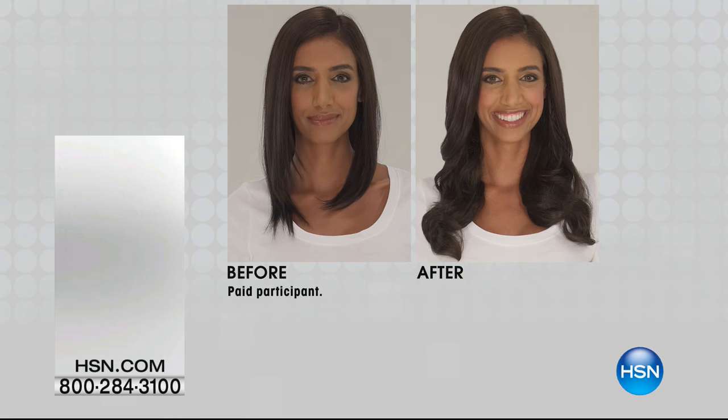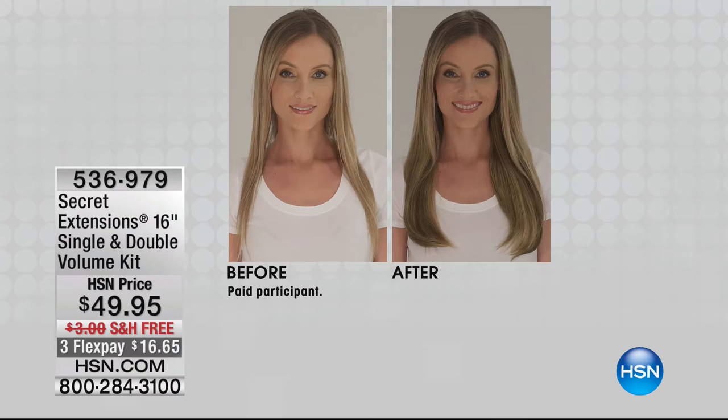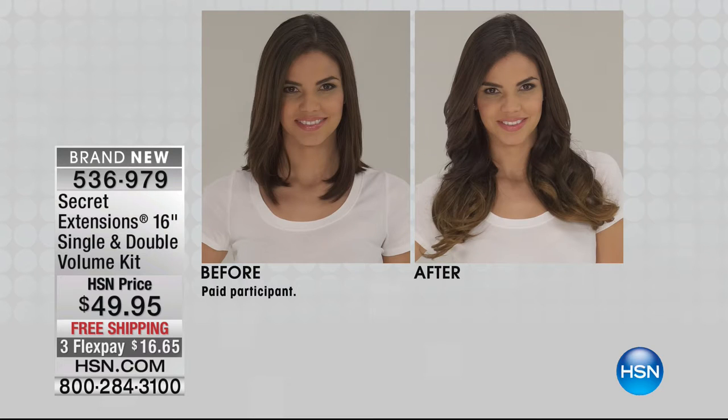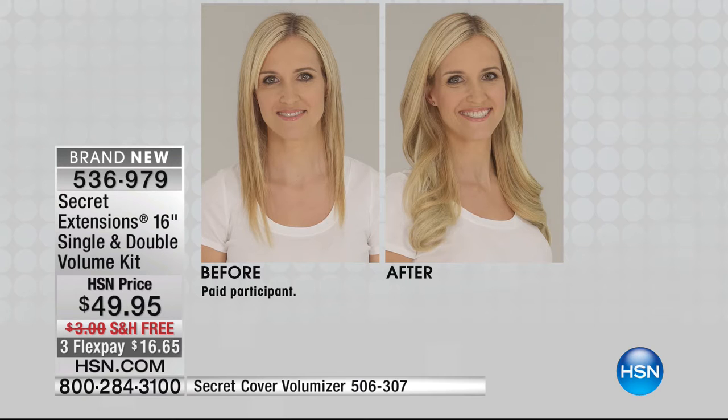The Secret Extension 16-inch single and double volume kit — this is the way we started the hour. We're at $49.95, three months at $16.65. It is the most hair we've ever brought to you from Secret Extensions and you're going to have so much flexibility. It's a perfect way to get started or to add to your collection, right here right now. You could never have too much hair. Triple the volume — the first time we've done triple the volume.